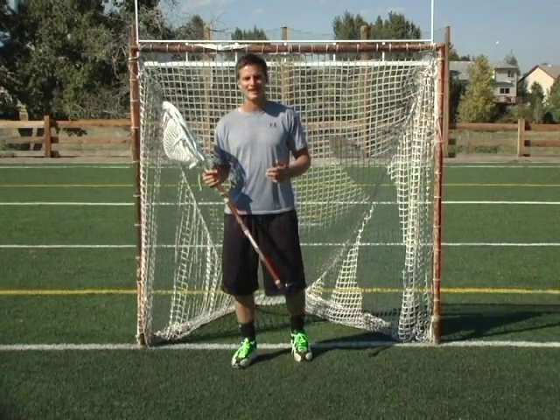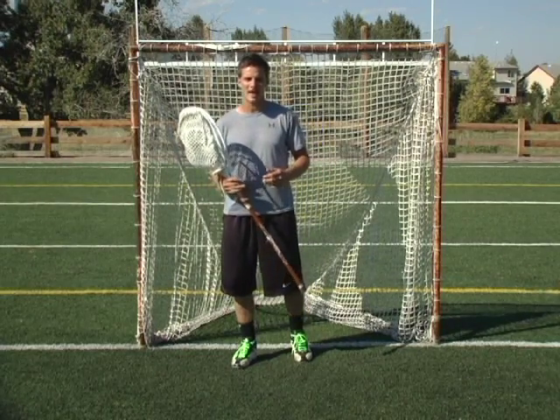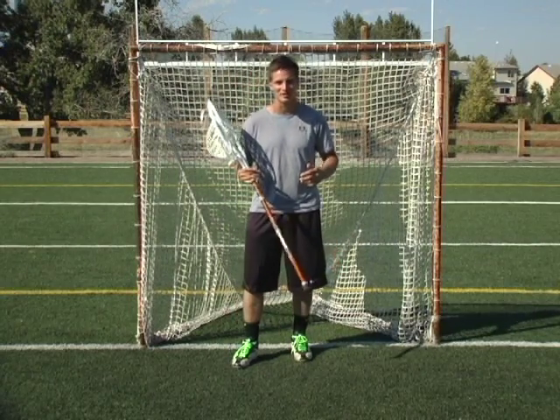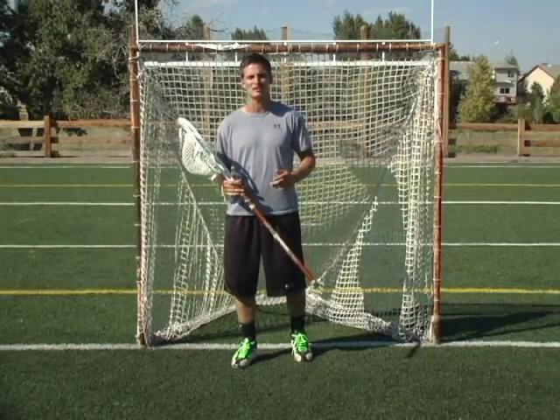The last thing I'm going to talk about today is probably going to be the most controversial between coaches and other goalies. But this is something that I really believe in. A lot of coaches every day on every lacrosse field throughout the country, you hear 'step to the ball, step to the ball.' And I think it's one of the worst things that we teach goalies today.